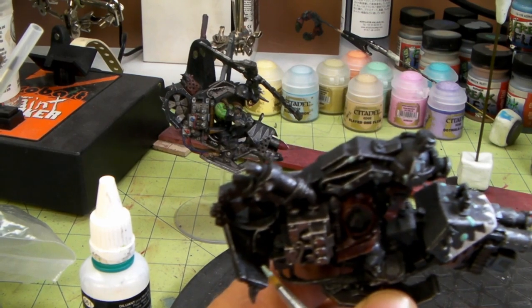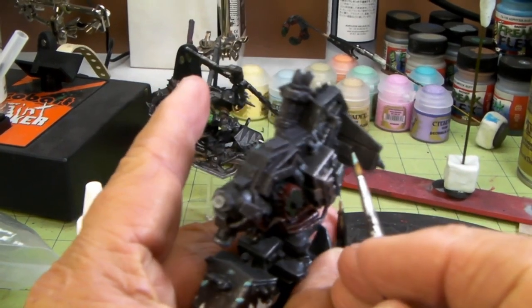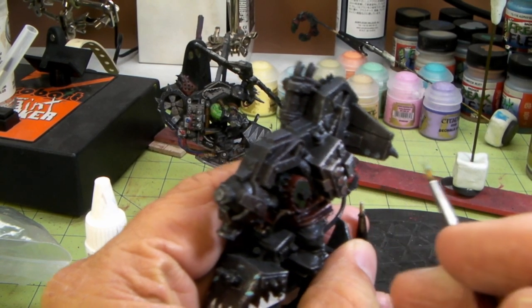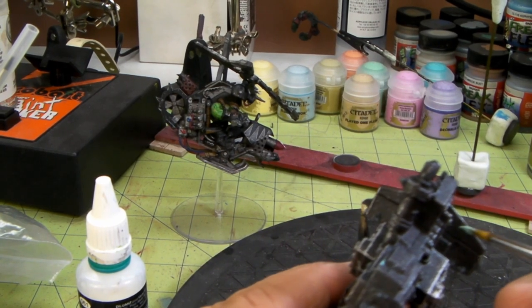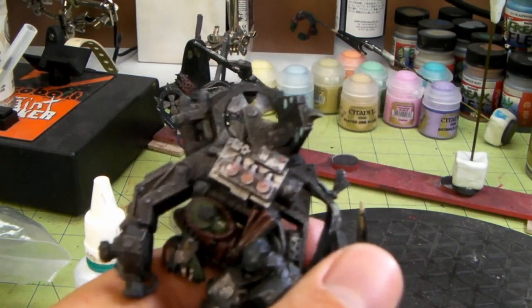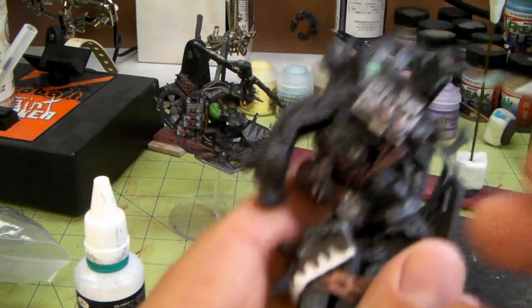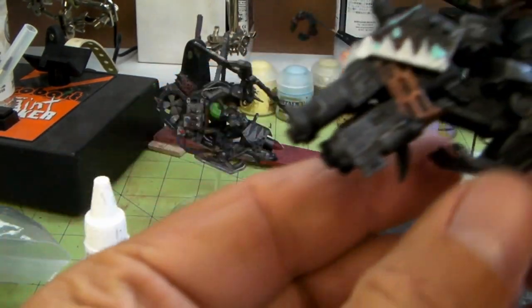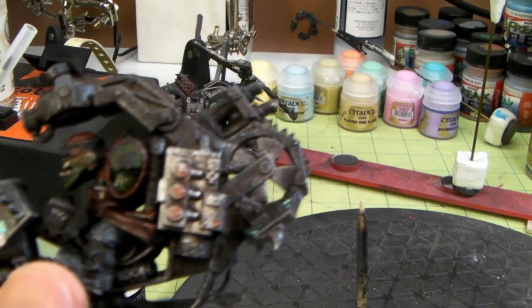I'm just gonna do some areas on the wings and go in with my Badger Renegade Velocity and just do a quick black coat on this. Then we'll show you how this turns out. I just want to show you basically how this is gonna go on - nothing too fancy or exciting. Just little dots here and there, maybe we'll have a little white go through, but I think that should be pretty cool. We'll be back in a while, thanks for watching.